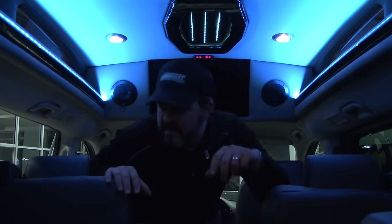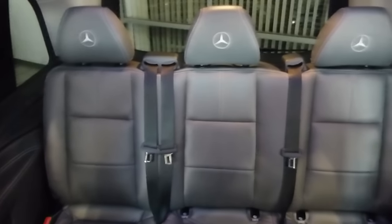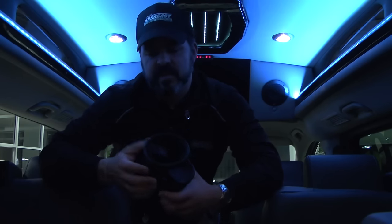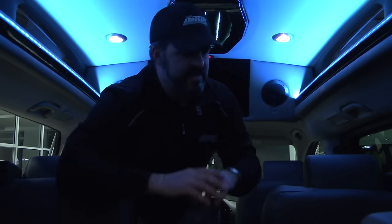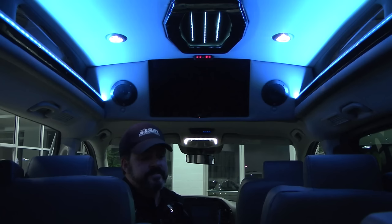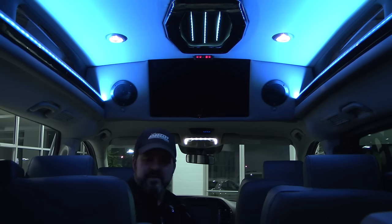Here to the back end, everything is leather wrapped. Speakers to the sides, your own air controls, cup holders right to the side of the seats — it's actually a neat look on those as well. They really have thought of everything. There are power ports all throughout the van — USB and 12-volt. If you've run out of places to charge something, you're probably carrying too much stuff. They've really got everything in here. As far as the insides, it's a really, really nice concept — they've done a great job with it.